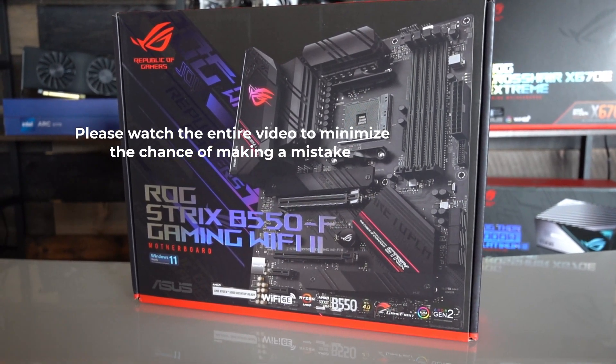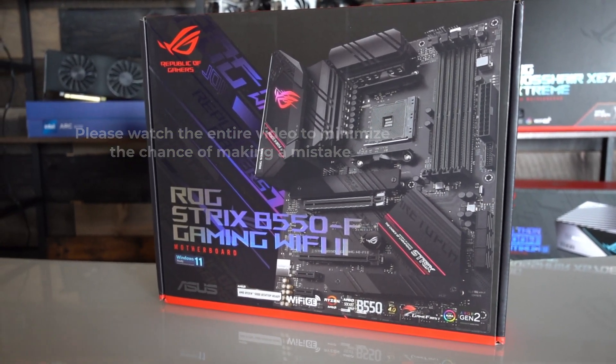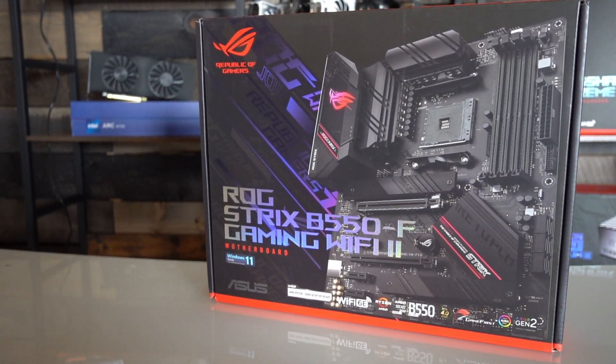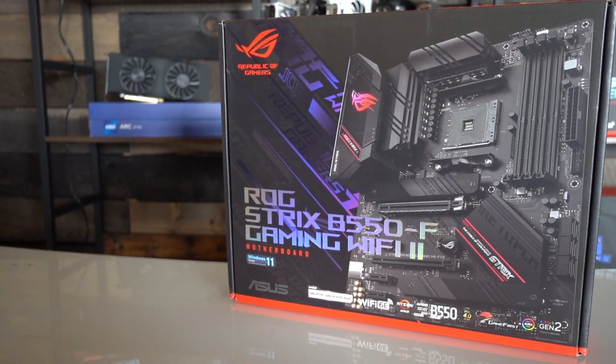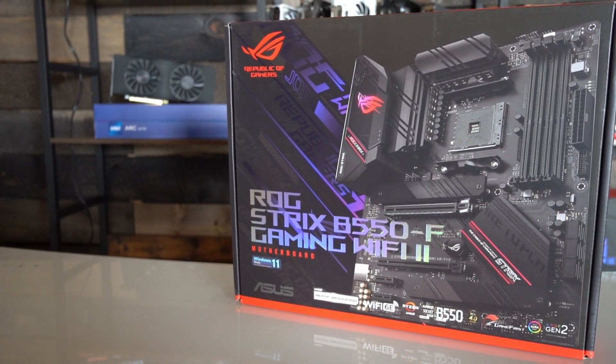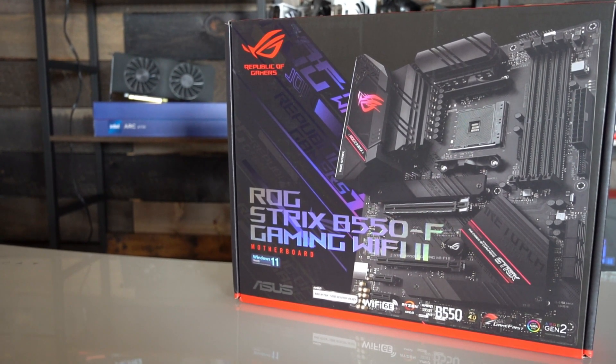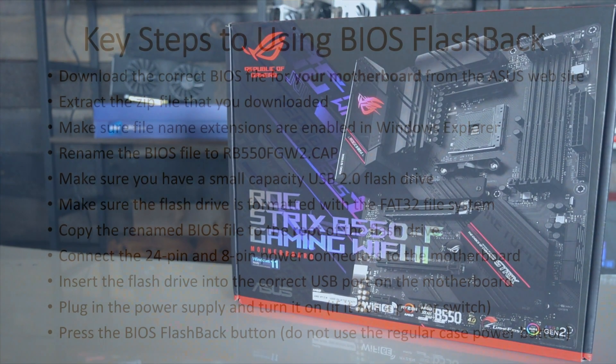This video is specifically for this motherboard, but the general procedure will work on any ASUS motherboard that has the BIOS Flashback feature, as long as you download the correct BIOS file for your exact motherboard and then rename the BIOS file to the name that the procedure expects for that motherboard model.